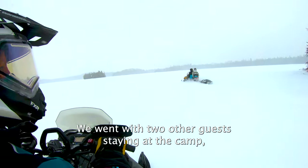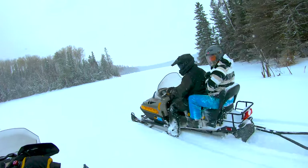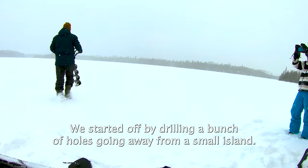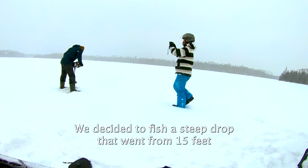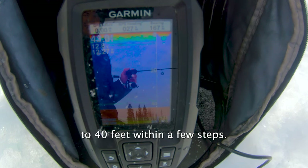We went with two other guests staying at the camp, but other than that we didn't see or hear another person all day. We started off by drilling a bunch of holes going away from a small island, and decided to fish a steep drop that went from 15 feet to 40 feet within a few steps.